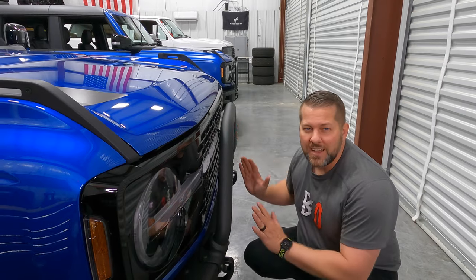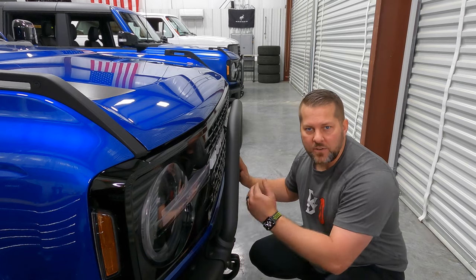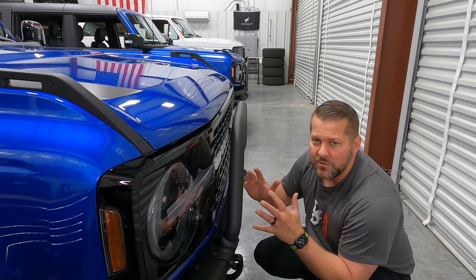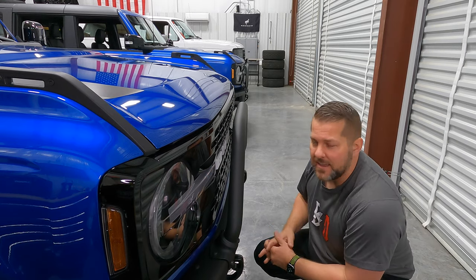What we have here is a very unique combination of broncos — two-door, four-door, old school OBS. That's just not something you see that often. So while we've got them all sitting here, we're going to compare them side by side — we're going to look at height, length, girth, all those sorts of things. We've got them all three lined up where the bumpers are almost exactly in the same spot as far as the front of the vehicle.